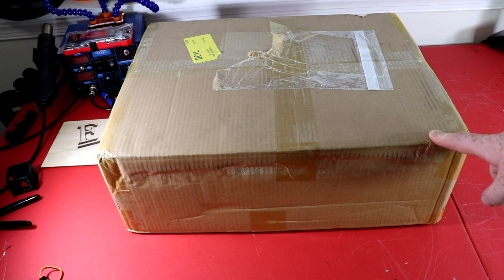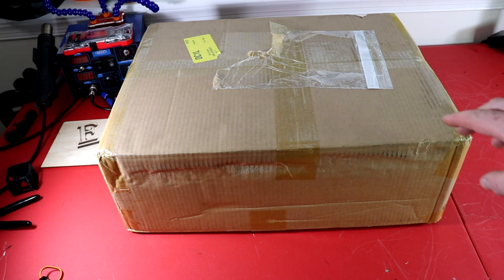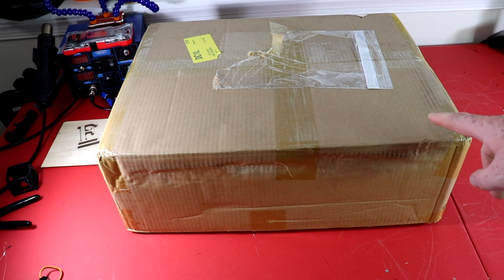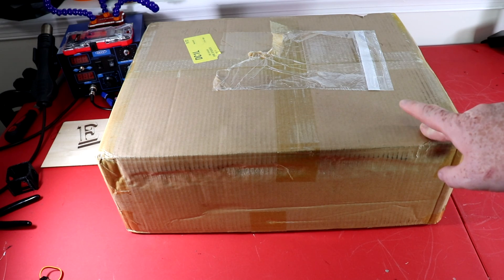This printer has a build space of 220 by 220 by 250 millimeters. That's a pretty decent size build space, and not only that, they made it 24 volts so it's very efficient. It's going to heat up fast and it also has a few additional features where it shows that Creality has been listening to its customers.